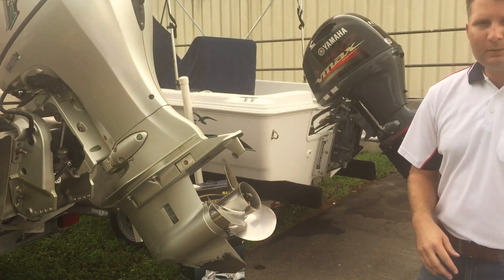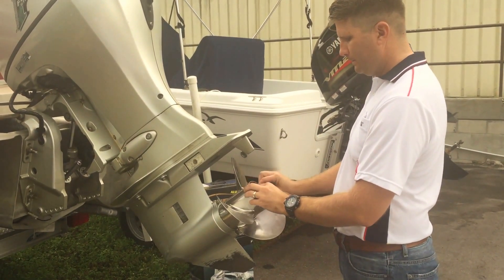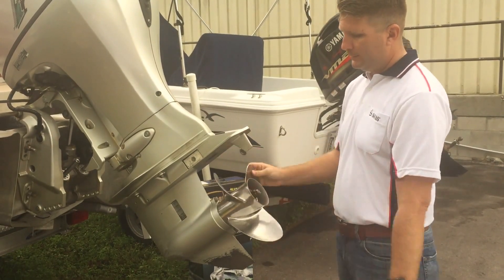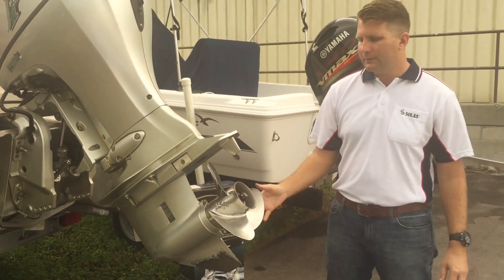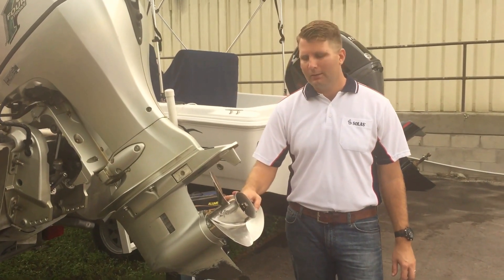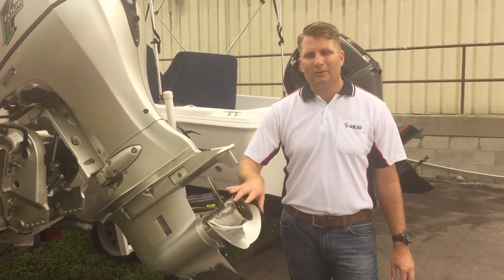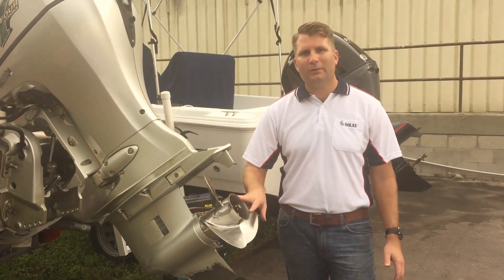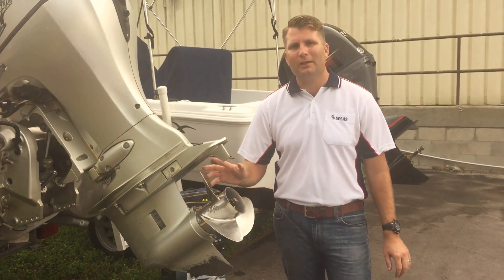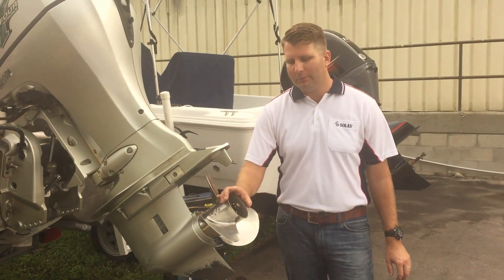Finally, in this setup we have a cotter pin we're going to place in there. As you can see, we've just completed the setup. It's always the thrust washer, the propeller, then we have our spacer, our two washers, and then we have the nut. Obviously, we're going to use a prop wrench and do the correct torque for your setup. And that's how we complete our setup.